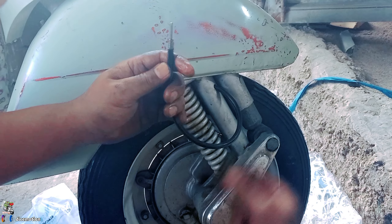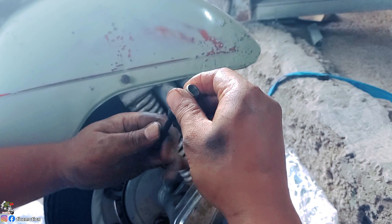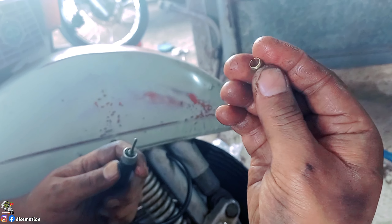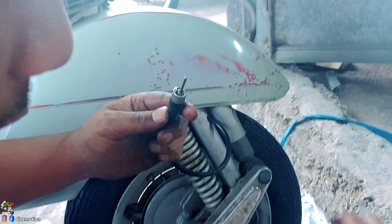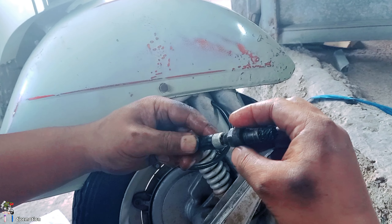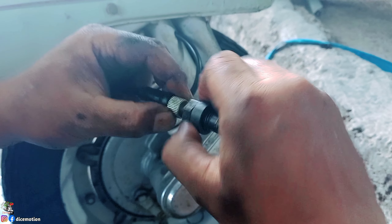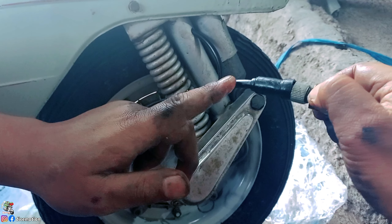Sebelum masuk ke gigi nanas, ini ada seperti karet penahan buat kunci air terus. Ada seperti ini ya — ring kuningan setengah lingkaran. Nanti ini dimasukkan ke sini, fungsinya untuk mengunci kabel supaya tidak keluar. Ini secara otomatis nanti terjepit ya teman-teman — kabel luarnya sama kuningan yang tadi. Fungsinya kuningan yang tadi itu supaya dia nggak keluar.